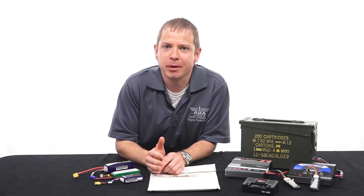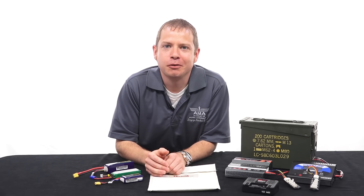Make sure you don't miss a single video by subscribing to this channel. From AMA headquarters, I'm Chris Savage and we'll see you next time.